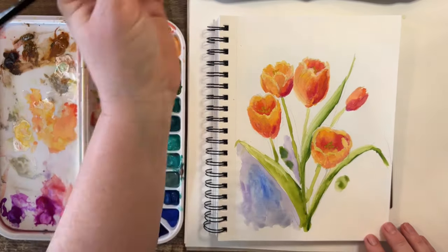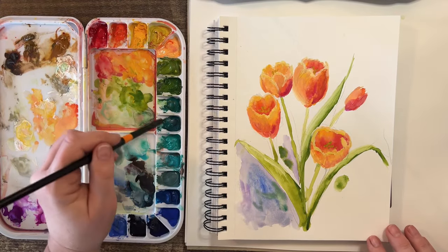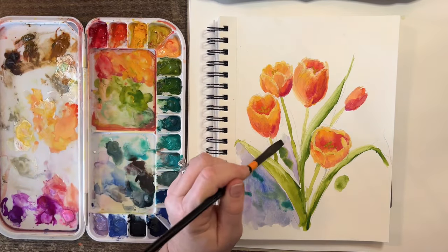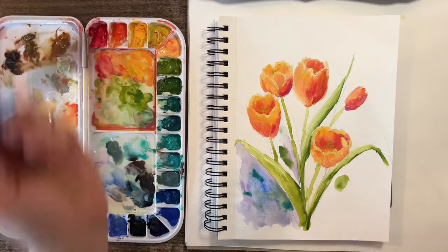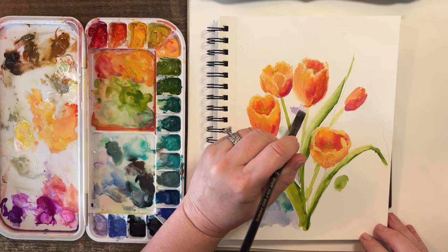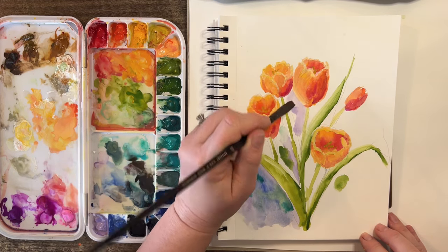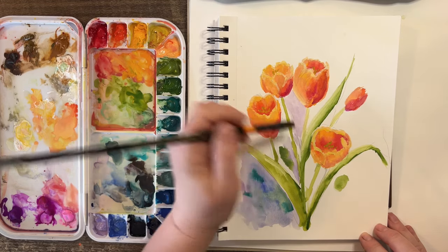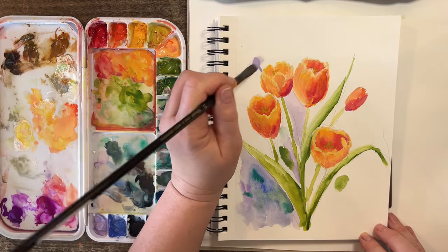Drop in a few of this green mixed with the other color. It just feels like it needs something — with all the white behind it, let's do this. A little bit here to really accentuate the movement of these tulips. They're real pretty.